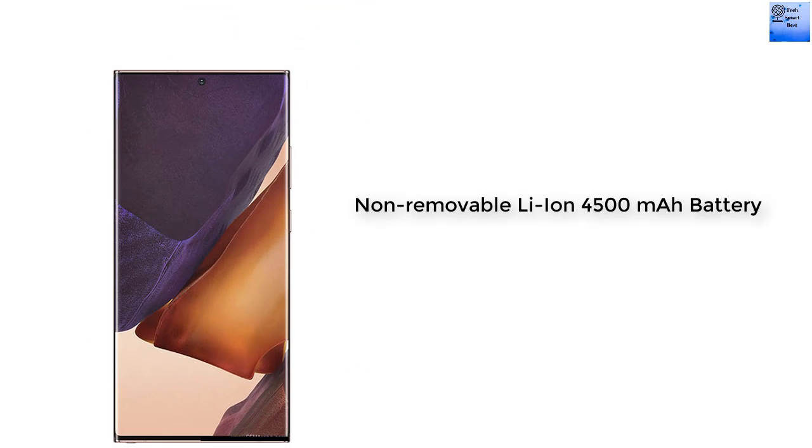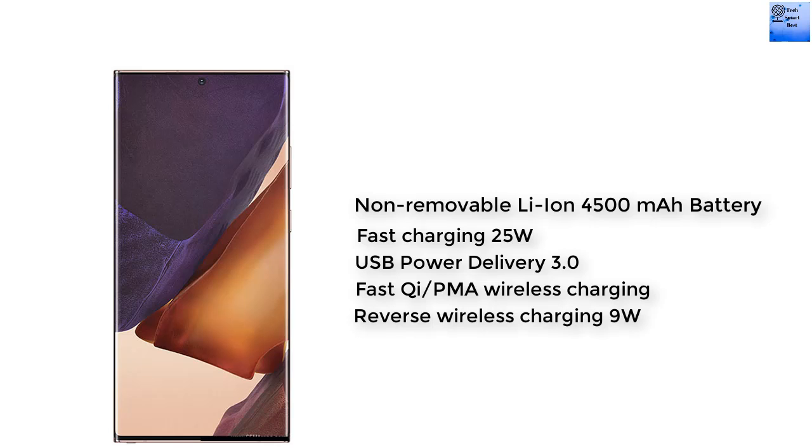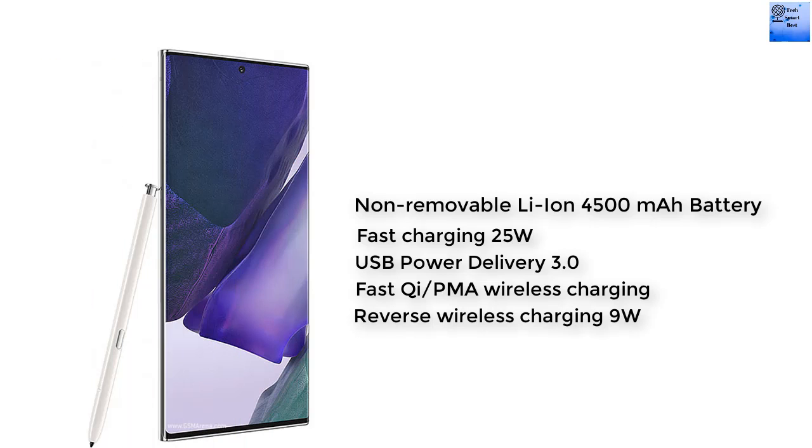The battery of this smartphone is a non-removable Li-Ion 4500 mAh battery with fast charging at 25W, USB Power Delivery 3.0, and reverse wireless charging at 9W.